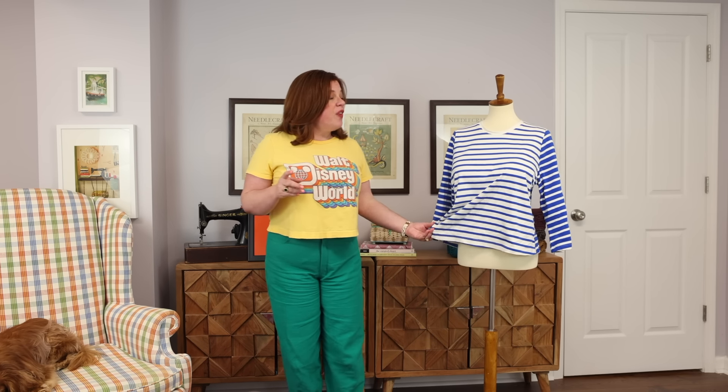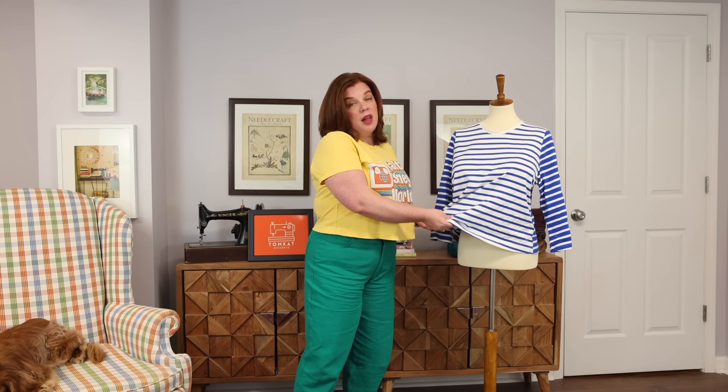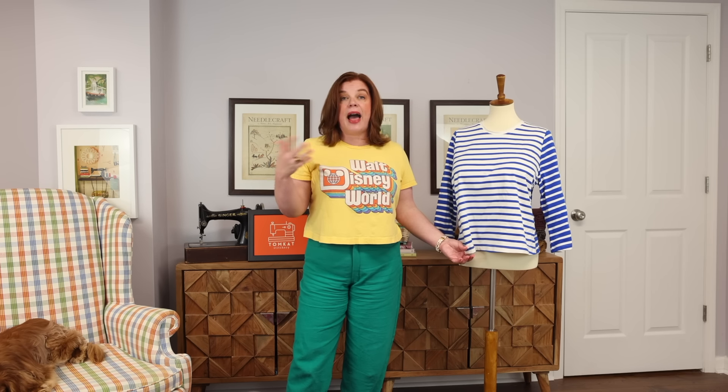I hemmed and hawed a little bit because it was a little bit pricier than I normally spend on jersey, but finally decided I think I can get away with just getting one yard of each. So that's what I did, and it arrived — it's an absolutely beautiful cotton jersey. Now this fabric is 100% cotton jersey, which means there is no elastane, spandex, or lycra in it. There is some stretch and a little bit of recovery, but not a lot, since it doesn't have that added elastic in the fabric.